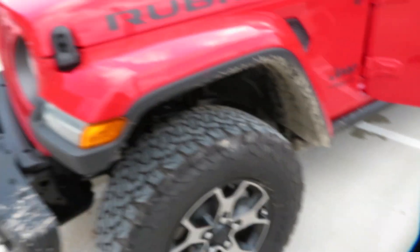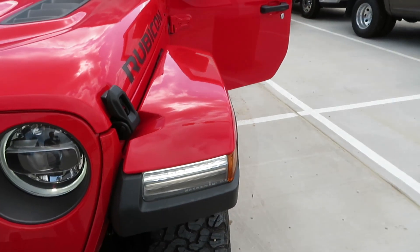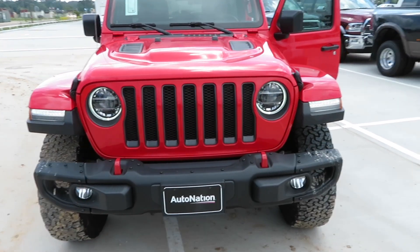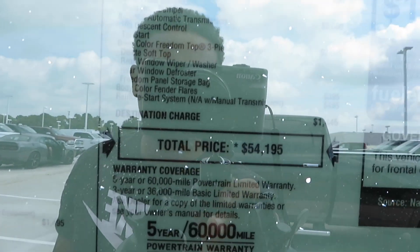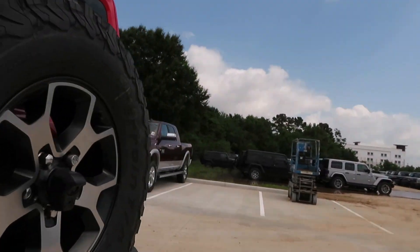I wish there were running boards because I almost broke my neck getting in. This year's redesign gives you those LEDs in the circles. New for this year is that little LED strip right there — you don't have that on the older Jeeps. Very nice. You also got fog lights at the bottom. The sticker price on this one is $54,195. The base price for a base model is around $40,000 to $41,000. Fuel economy is 18 city, 23 highway, 20 combined.